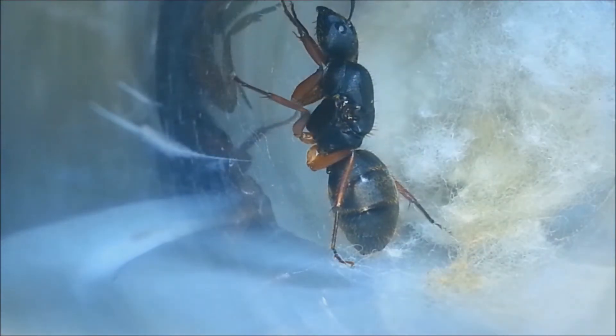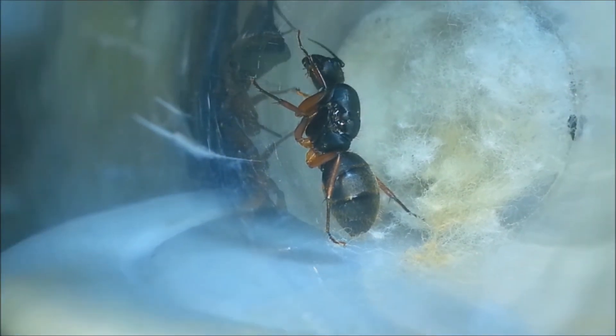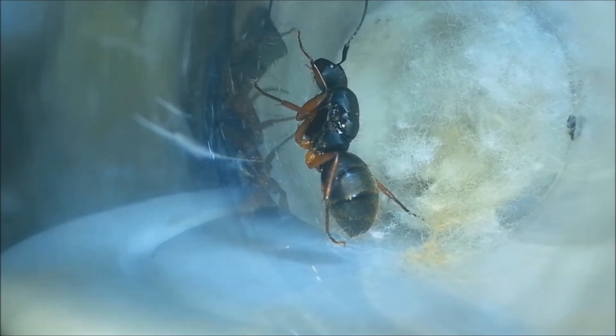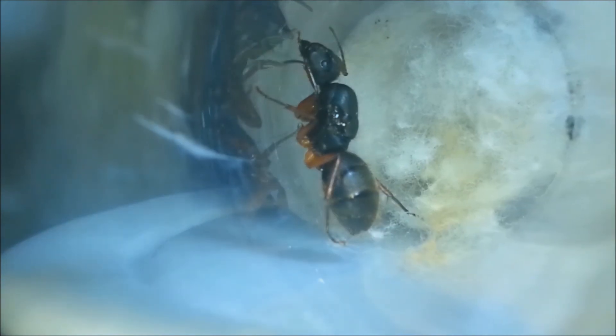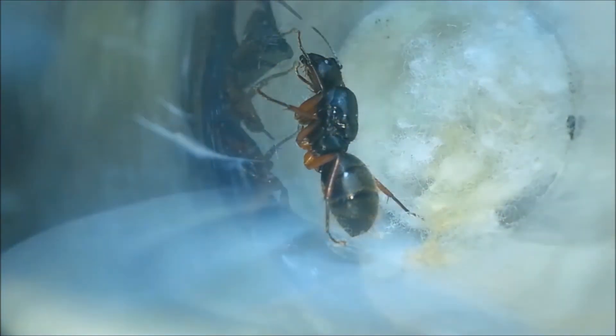Now this queen here is also a Camponotus queen, but this one is called Camponotus rufipes. I have some videos about these ants here on the channel — if you want to check, I'll leave an icon here. This queen doesn't have eggs yet. I think she is not fertilized. Sometimes even queens without wings are not fertilized.